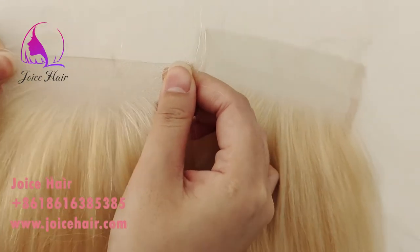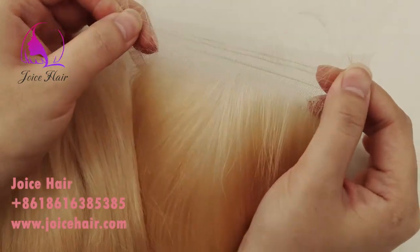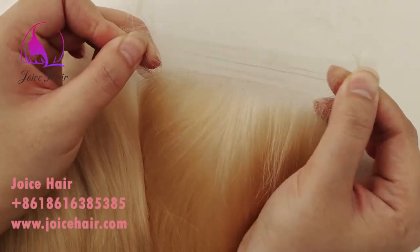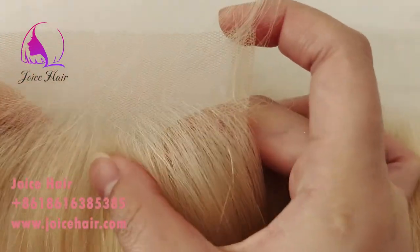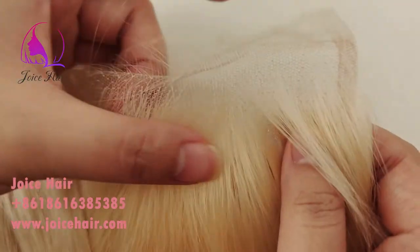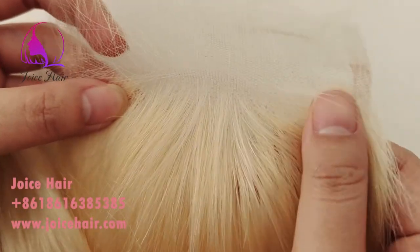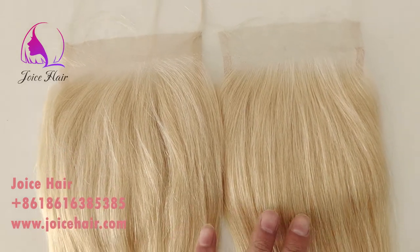Hello everyone, welcome to my channel. This is Anthony from Joyce. Both products are very strong and stretchable, and the knot thread is very small.